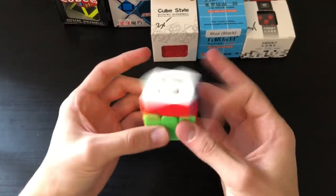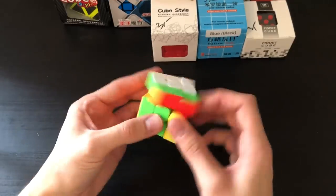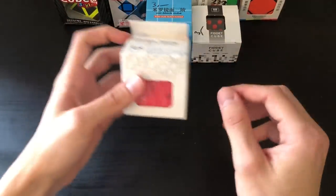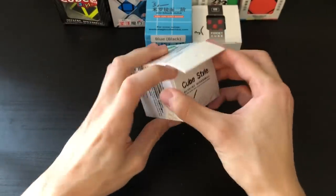Not a bad puzzle. I don't really have a good use for mini cubes unless they're keychain cubes, because then I can at least decorate stuff like a backpack or a cube bag. Moving on to the 3x3 shape mods.